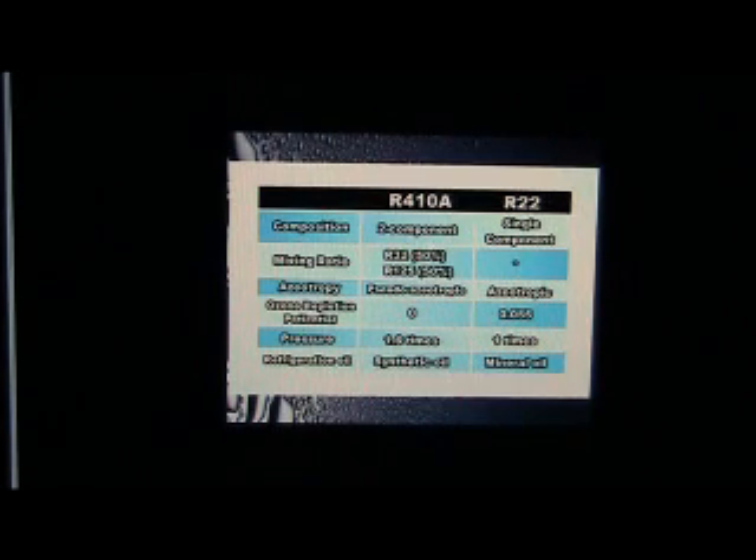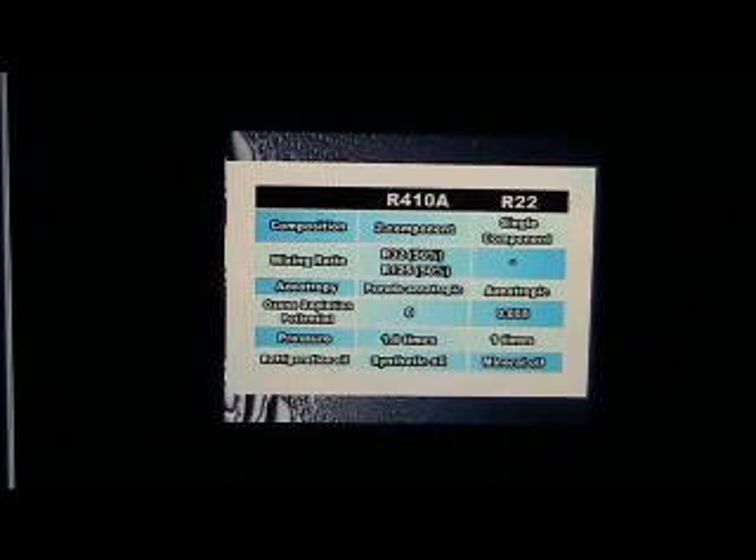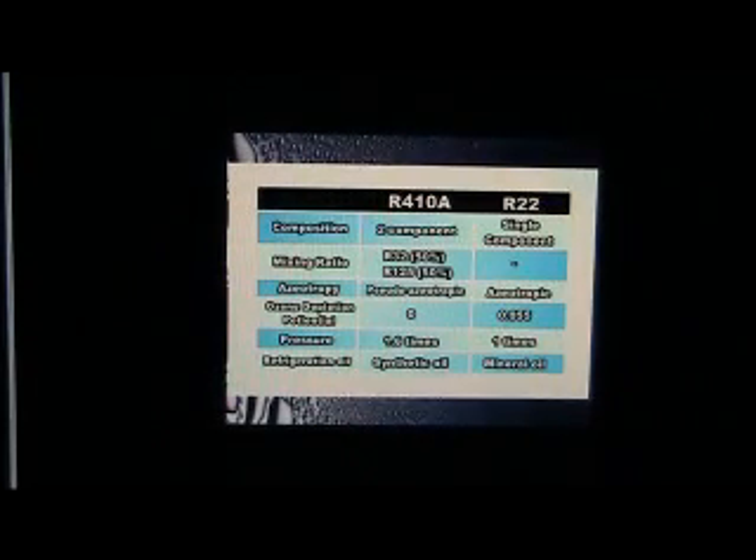Never charge R410A refrigerant into a tank where R22 refrigerant was previously used, and vice versa. When using R410A refrigerant, never reuse the same piping used for R22 refrigerant.